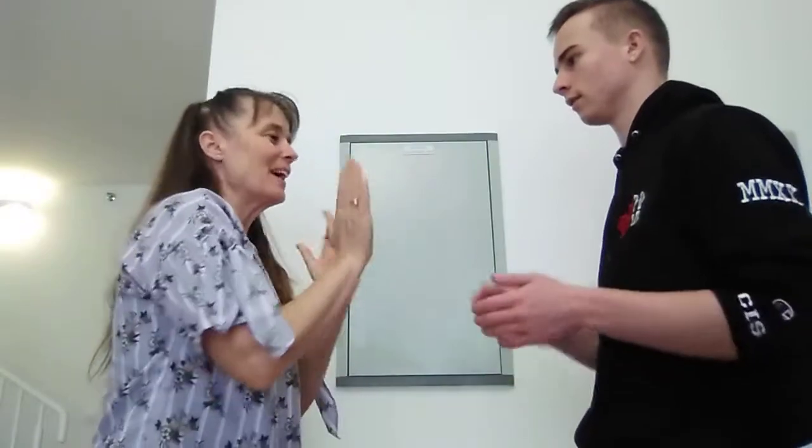Hi boys and girls, Brighton and I are going to teach you how to do patty cake. Here we go. Patty cake, patty cake, bake this man. Bake me a cake as fast as you can.